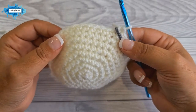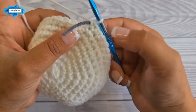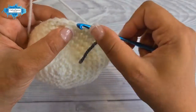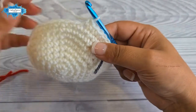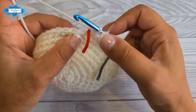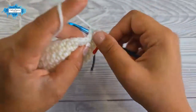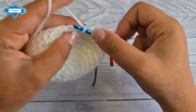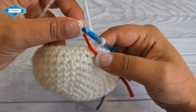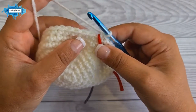On round ten we'll mark the placement of the eyes using two pieces of yarn. Start by making a single crochet in the next five stitches, then place a piece of yarn to mark where the first eye will go. Next make eight single crochet, then place another piece of yarn to mark the second eye location. The rest of the stitches are just single crochet to finish the round.